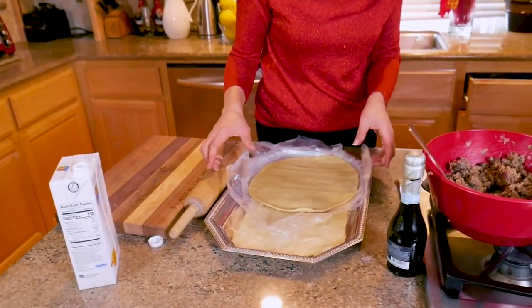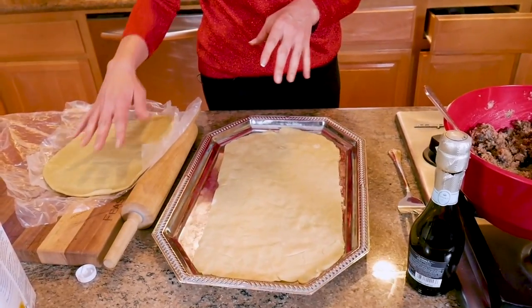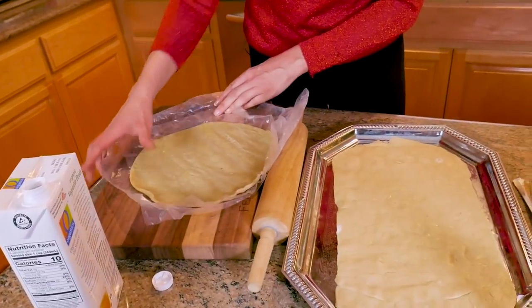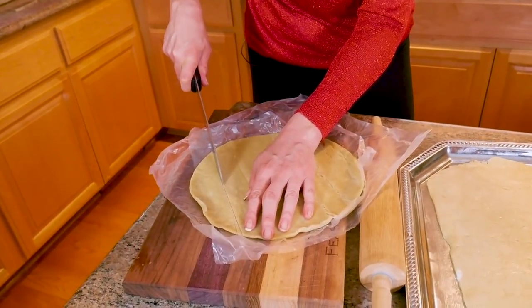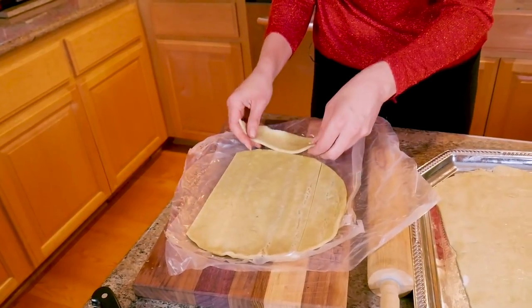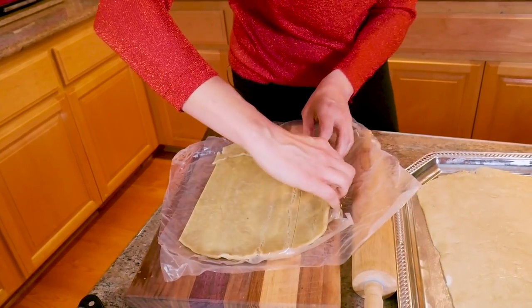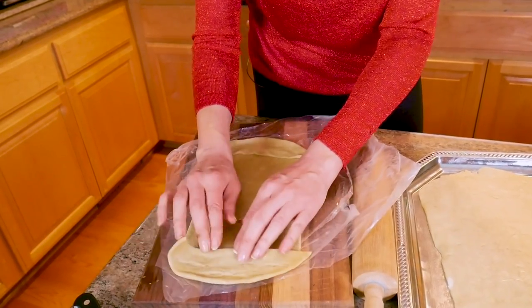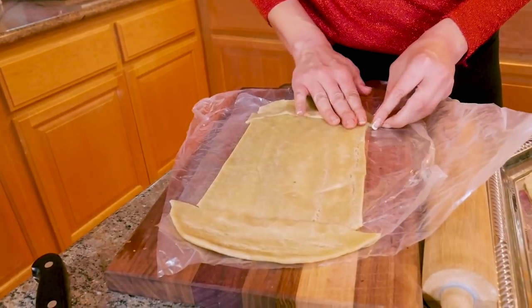Usually with Wellingtons they use puff pastry, and yes you can use puff pastry, but I find that pie crust is really easy to use — it's more pliable. For example, I'll show you how I made it oblong. I took one pie crust that I had thawed out, cut one side and the other side like this, and I just take the edge and add it to the bottom. It's very pliable, so it makes a nice oval shape. I know this looks weird, but this is what I did for the bottom.